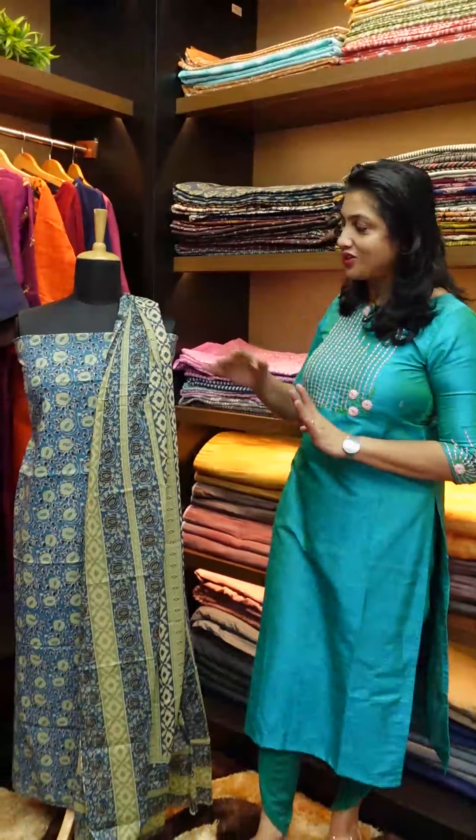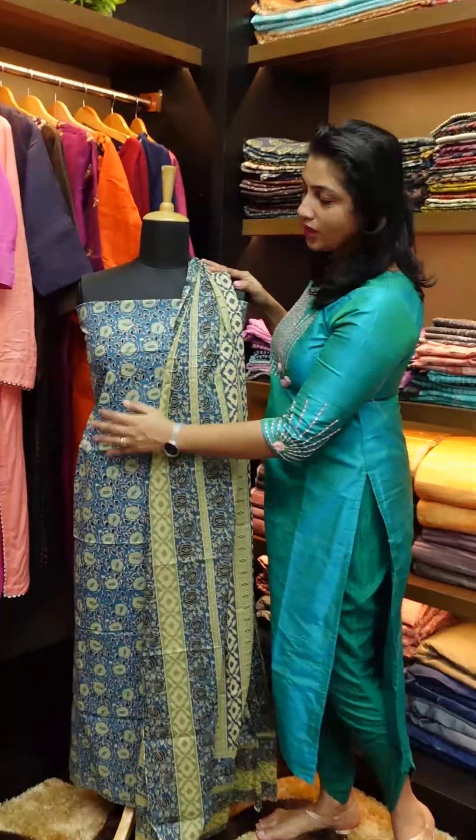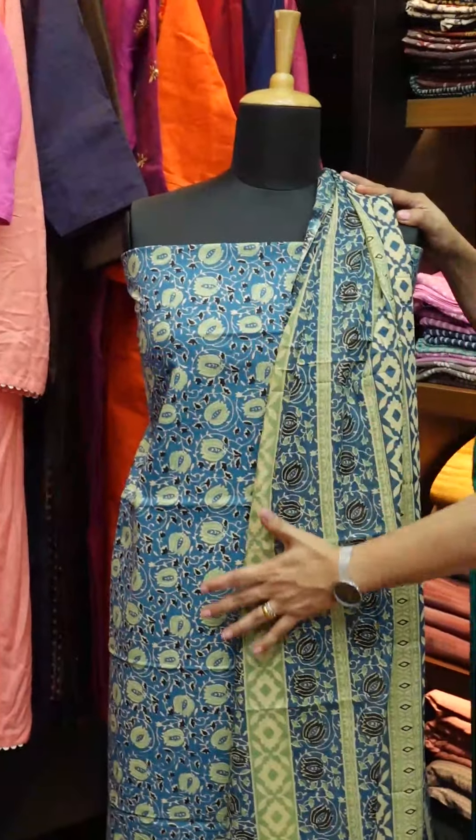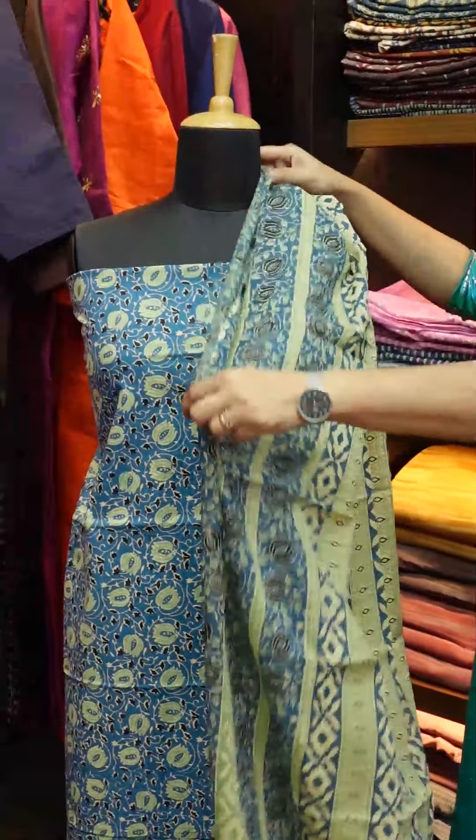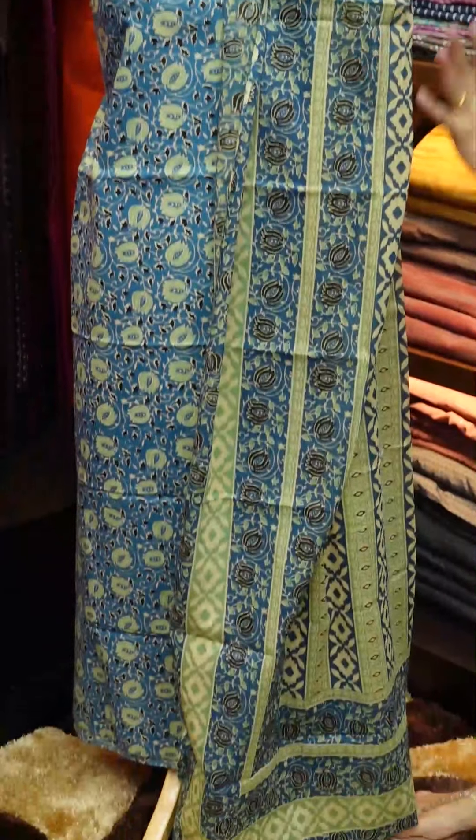I'm going to show you a collection. You can find a lotus jali pattern in the top. It's also a print in the mull cotton. It's a screen print collection.